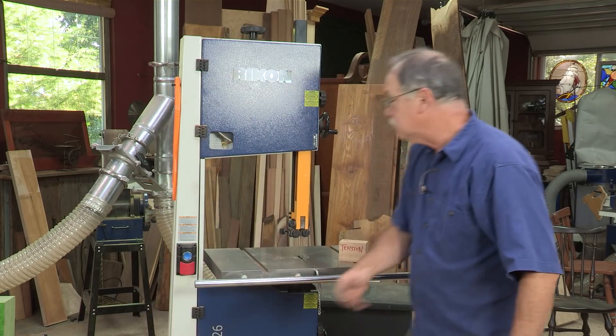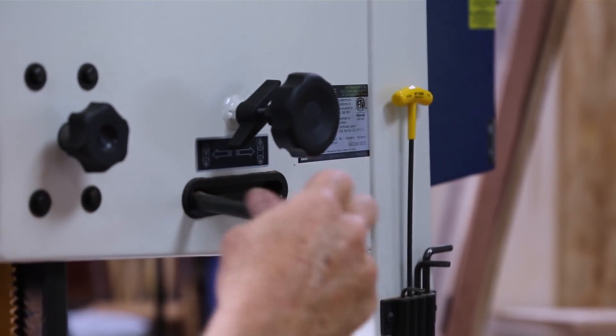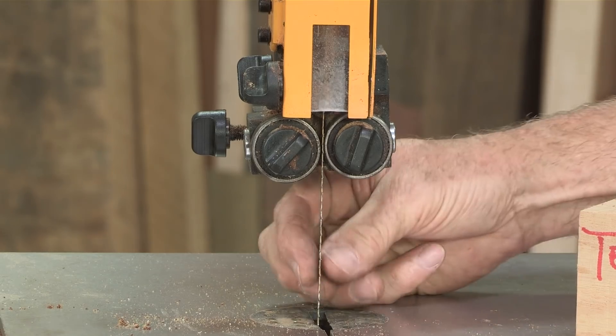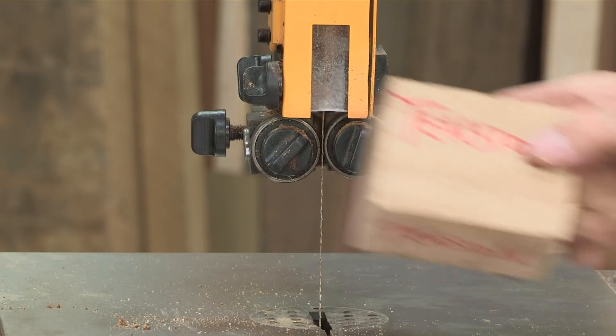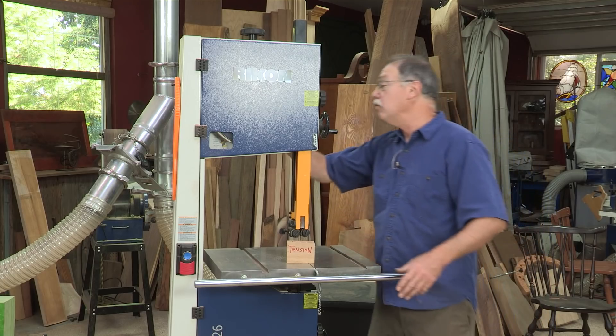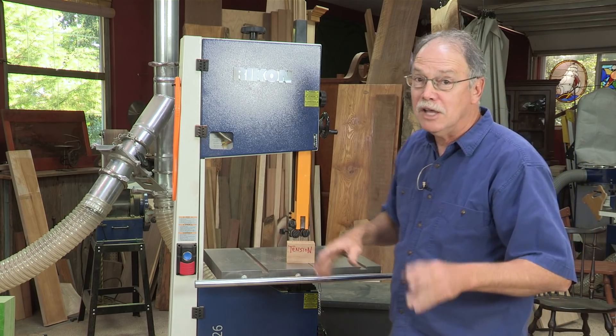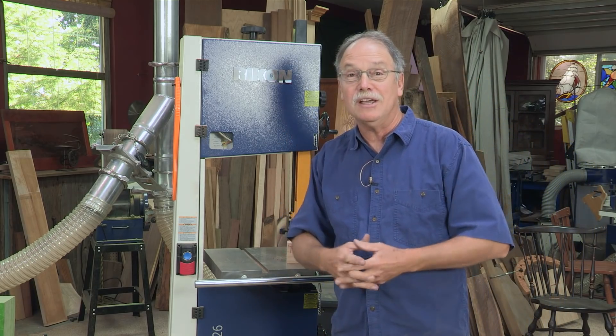The final tip is at the end of the day, be sure to release the tension on the blade. And take a piece of scrap wood, set it in front of your blade so you don't come back a day or two later fired up without tensioning it first. You do all those things on your bandsaw and you too can have drift-free cuts.